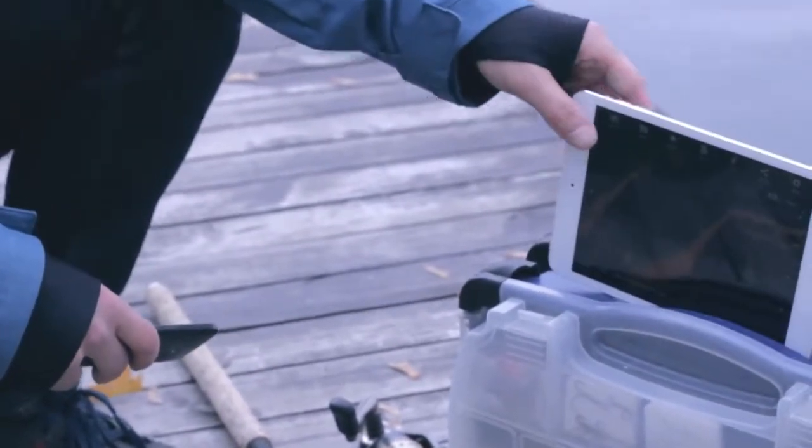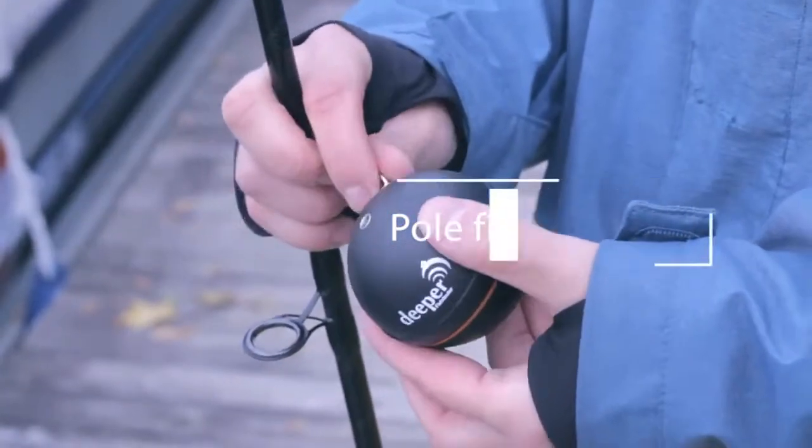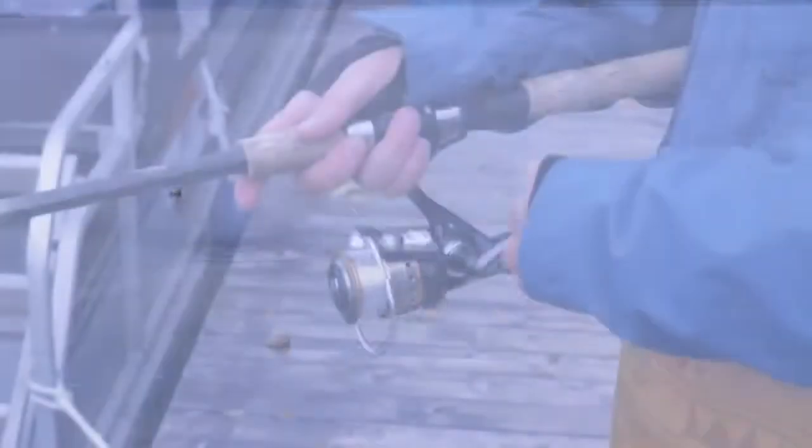Deeper can be used in different ways. Pole fishing: attach the Deeper to your fishing line using one attachment bolt and cast into the water. It'll float and send sonar readings to your phone. Then just reel it in to get it back.